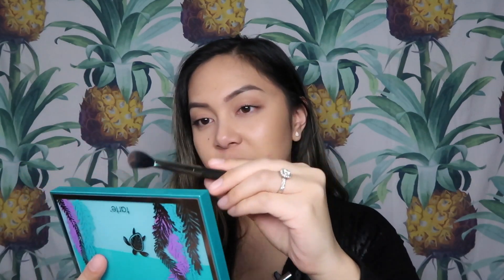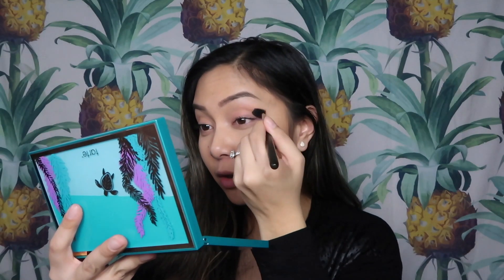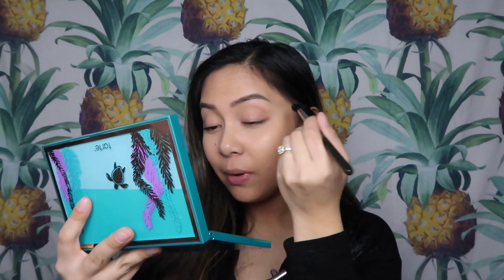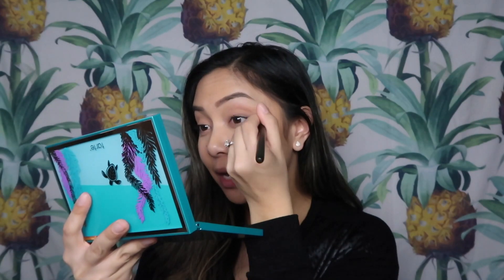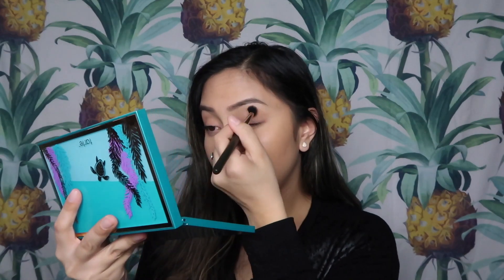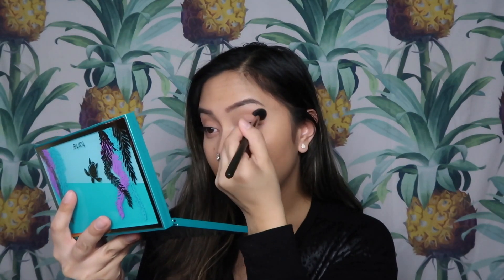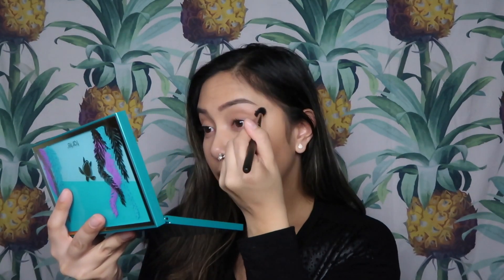I did mention in my first video that these shades are very dusty, and I think that comes with some positives and some negatives. Of course, that means these shades are going to blend really well, but it just gets a little messy in the pan. I tend to be a little more careful now when I'm dipping in, not being as sloppy. But if you like this palette, that's something you can definitely work around. I'm just going to warm up the crease with this, blend it, and once I don't have a lot of product, blend it up toward the brow ever so slightly.